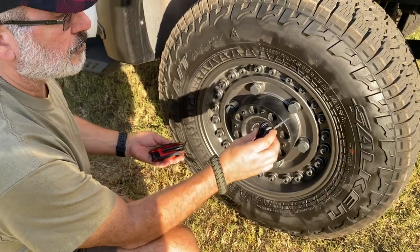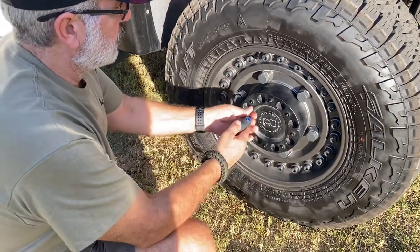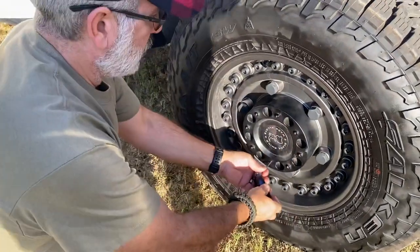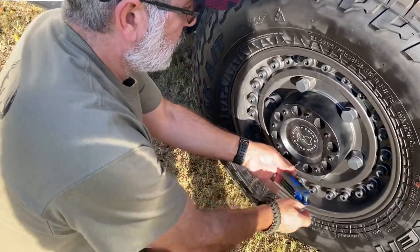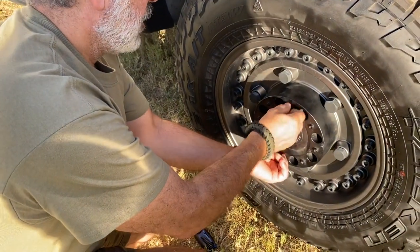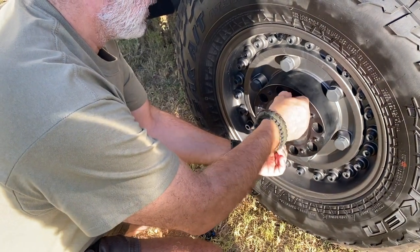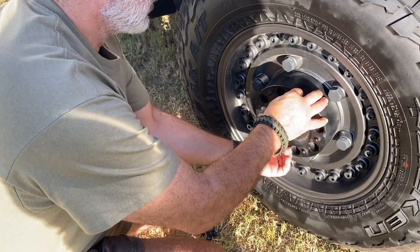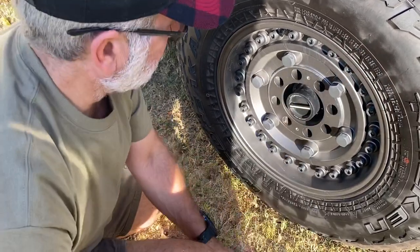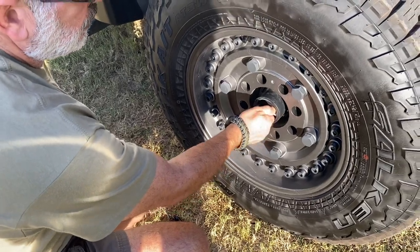To remove those you will need either a five millimeter Allen wrench, or you could use a 3/16s although it's not a very good fit. With a five millimeter you unscrew these two — it's just two of them. There's nothing else holding it on. Again, this is for Black Rhino wheels.